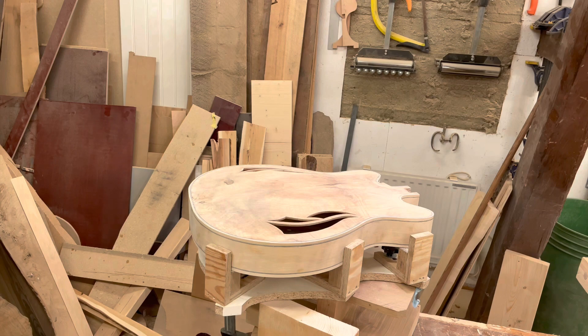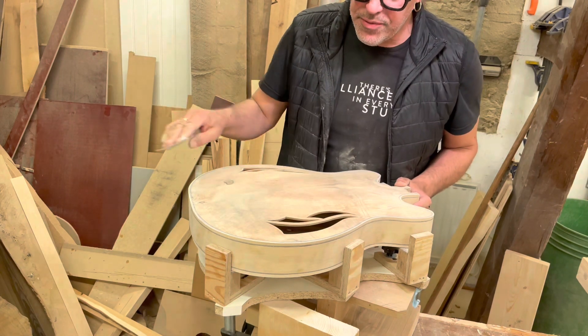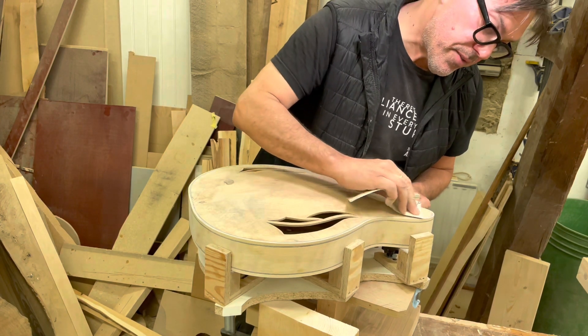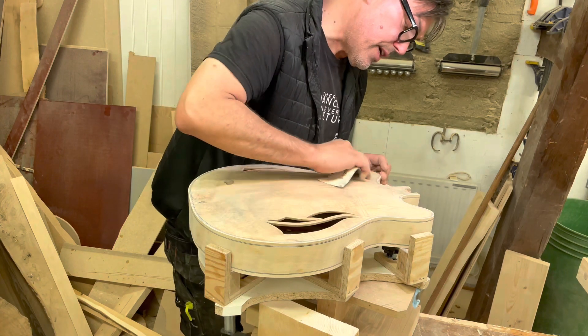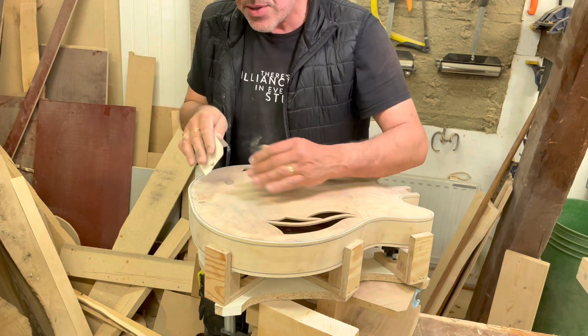Welcome to episode five in this guitar building extravaganza — the Great Guitar Build-Off of 2021 — and you're watching PJ Woodworks. I'm standing here before the glue-up, going through the sanding stages: 120, 240, 320 grit, and this time I'm doing it by hand.